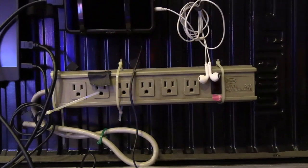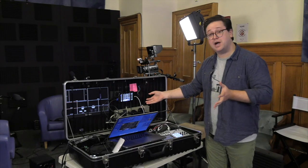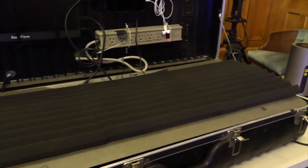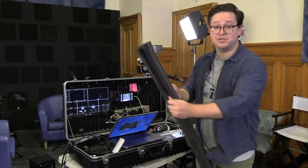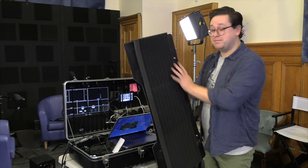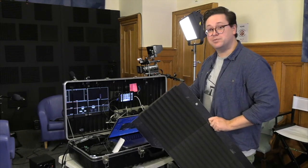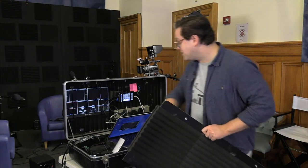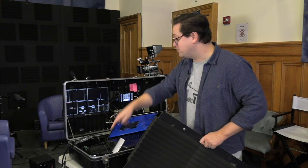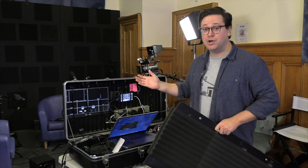We've got a power strip where everything plugs in, and when we're not using it, we unplug the power, tuck it in, and fold the whole case down. In terms of the connections from the mixer to the computer, from the ATEM to the monitor, and from the ATEM to the MacBook — I don't unplug any of those. I'm only unplugging the power when we're traveling.